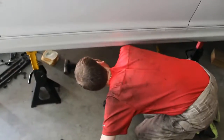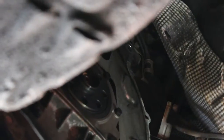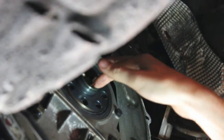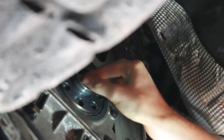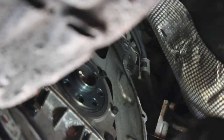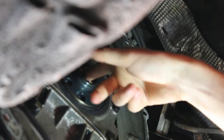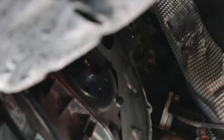I am looking forward to this. I am not looking forward to getting under the car. Alright, so bread — it's going into the pilot bearing. Might not require quite as much. It's a smaller one than the video we watched on how to do this.